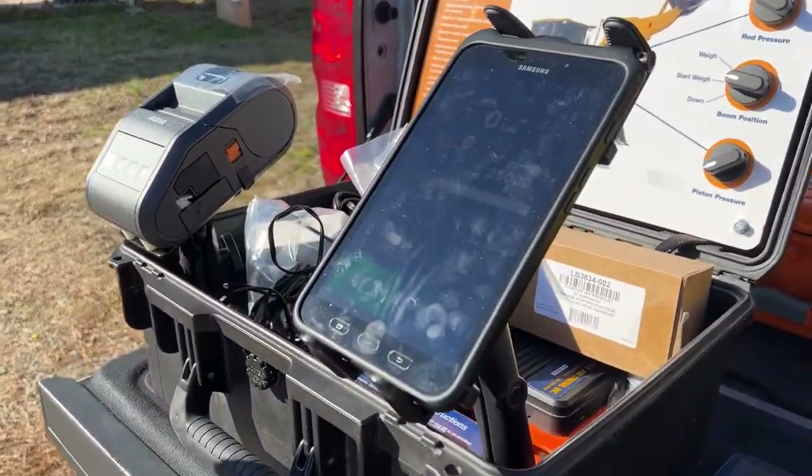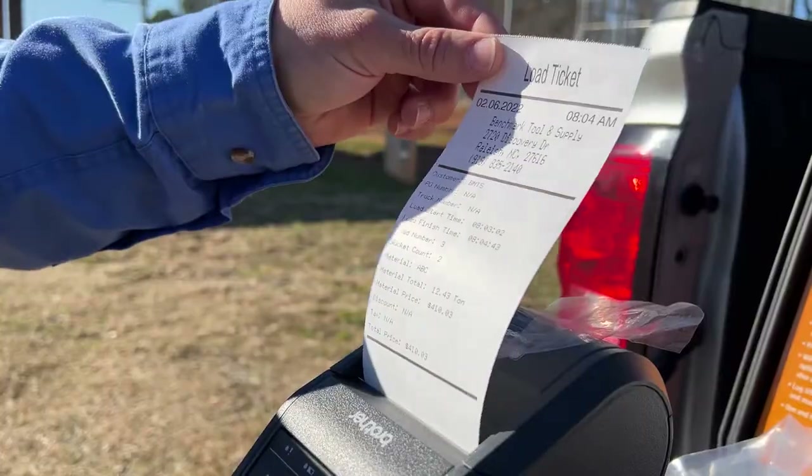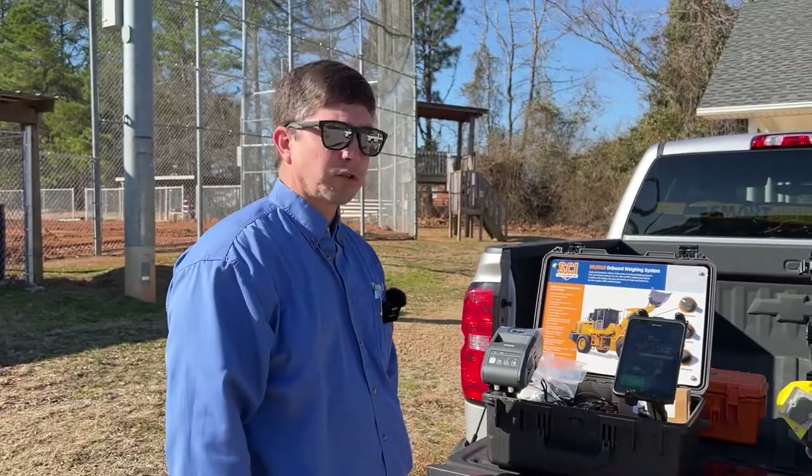What we've got here today is the WLS 555 onboard weighing system, made by Scale and Control Inc.